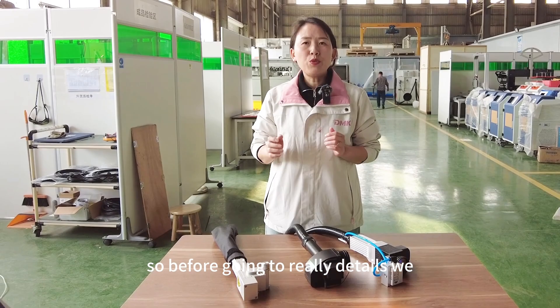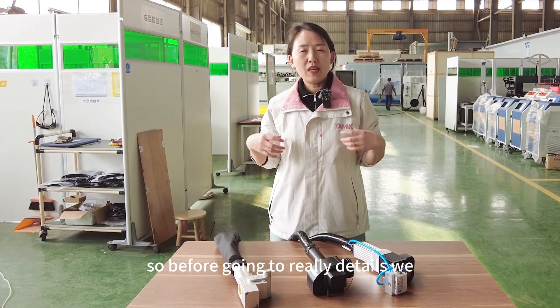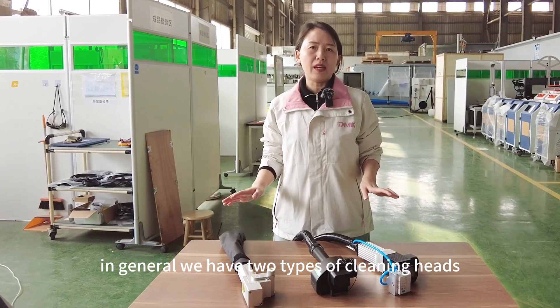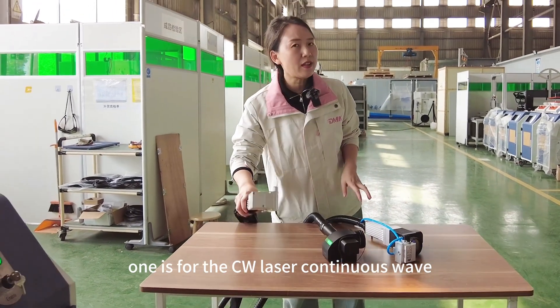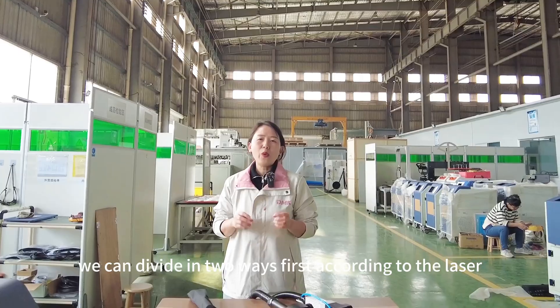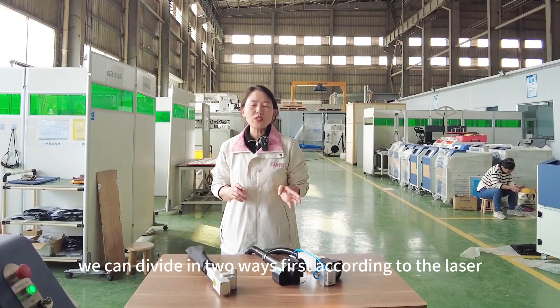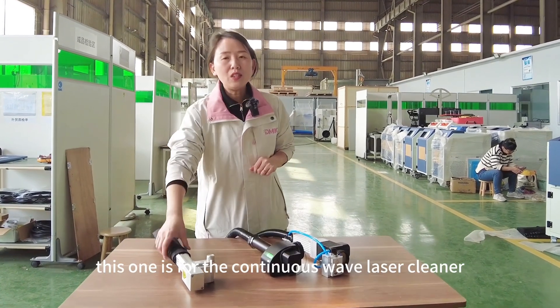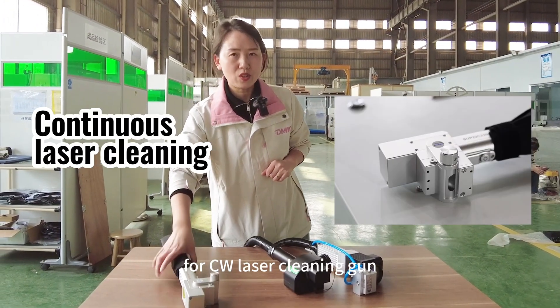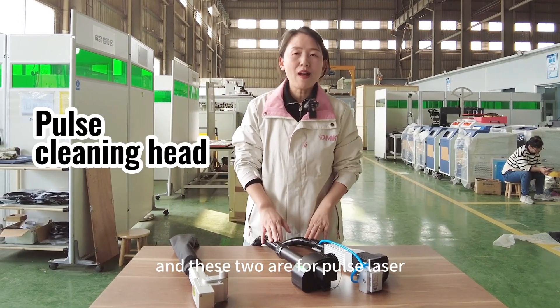Before going into details, let's introduce the cleaning heads in general. We have two types of cleaning heads: one is for the CW laser — continuous wave — and one for the PALS laser cleaner. So we can divide them in two ways. First, according to the laser type: this one is for the continuous wave laser cleaning gun, and these two are for PALS laser.